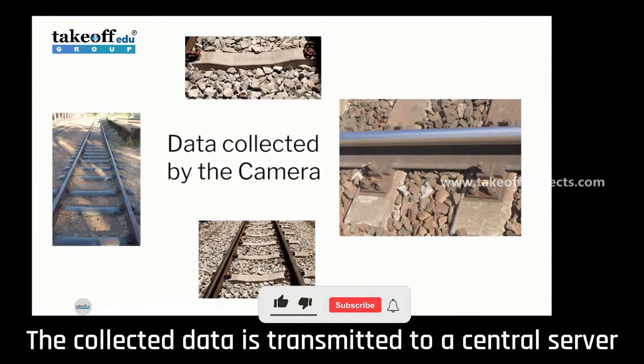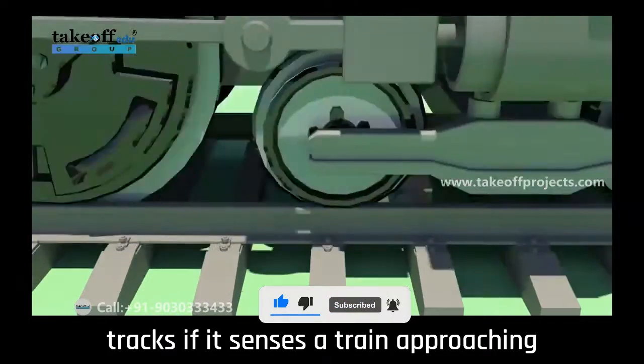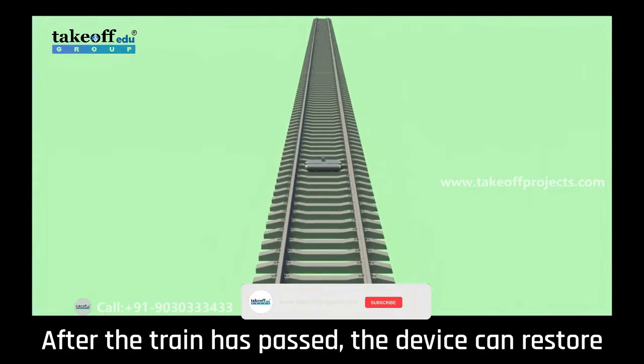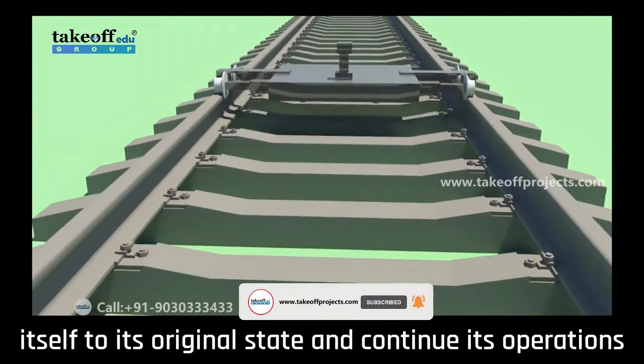The collected data is transmitted to a central server wirelessly. The device has a special ability to conceal itself between tracks if it senses a train approaching. After the train has passed, the device can restore itself to its original state and continue its operations.